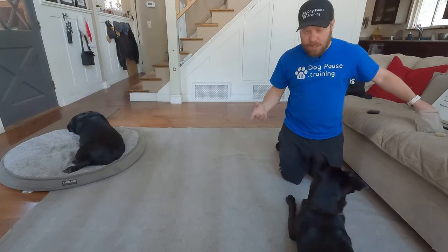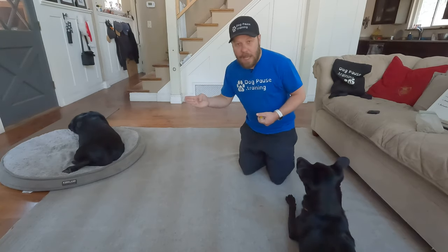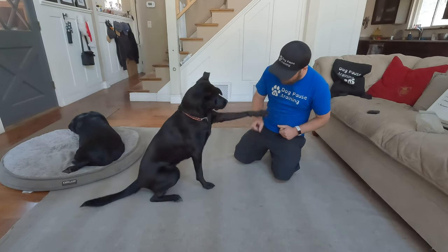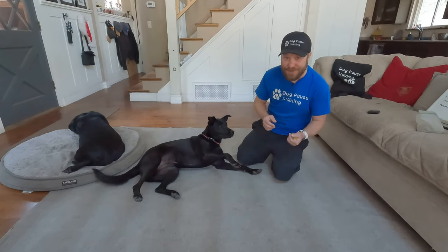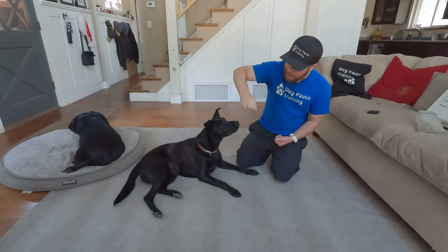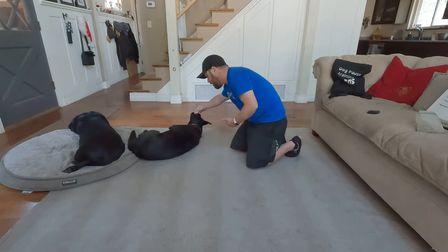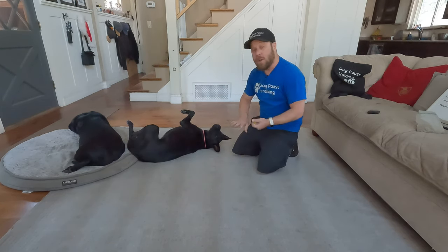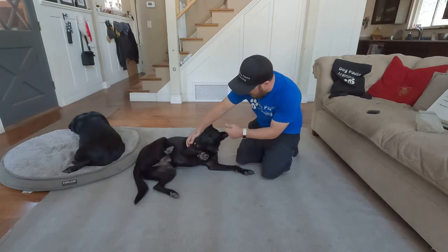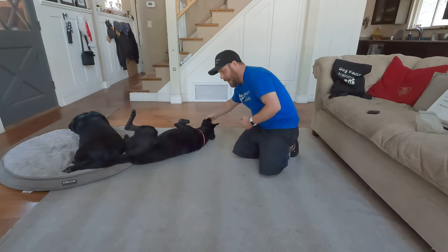I use kibble — I call it treats, but kibble — and I use a clicker. You can use a marker word; same difference. We're marking the behavior that we want to see. So get her into a down. From there, I want to take a treat in my hand — I call it a treat magnet where she can't get to it, but it's there. Then I want to run my hand back along her shoulder and then over. As she flips over, I click. Your dog might not go completely over, so we reward just for the dog going down, just that flip, and then we build that to a more pronounced roll.